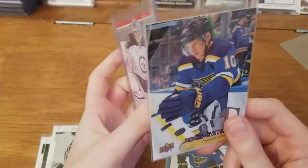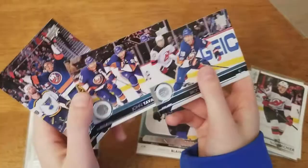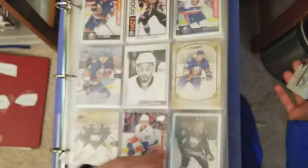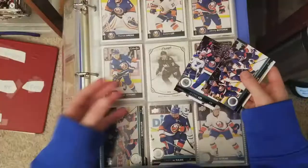Islanders cards: Brock Nelson, Jonathan Tavares, Anders Lee. I cannot believe we can't get Barzal - that's just frustrating. I'm not sure he's even in the set, though he should be - it would make it more exciting to open. Let me open up my Islanders binder and place them where there are empty spaces. Some of them I'll trade for good Islander cards.